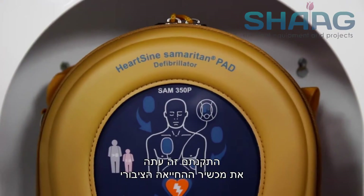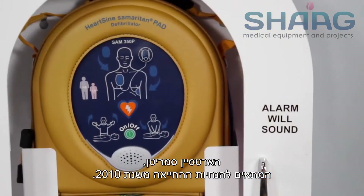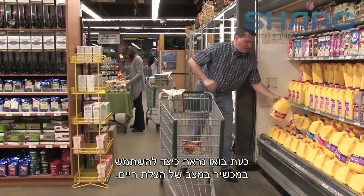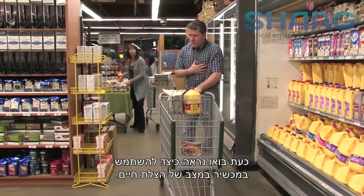You have just installed the 2010 guideline-compliant Heart Sign Samaritan PAD. Now let's look at how to use one in a life-saving situation.